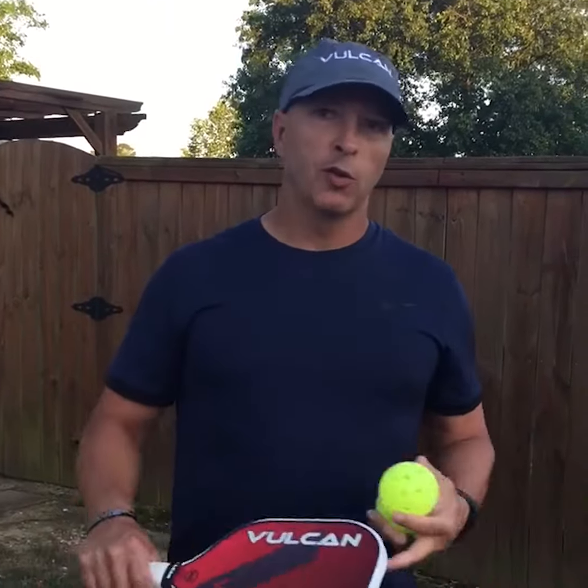That's the drill and I'd usually do that for about ten minutes or so. It's a really good drill you can do at home and by yourself.